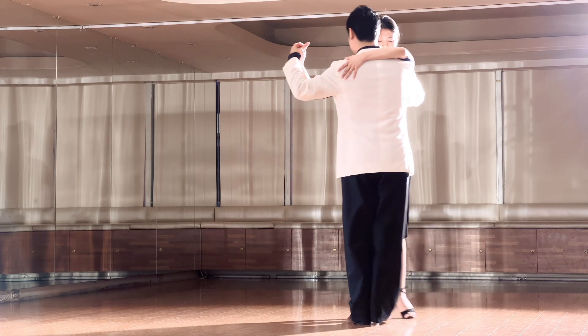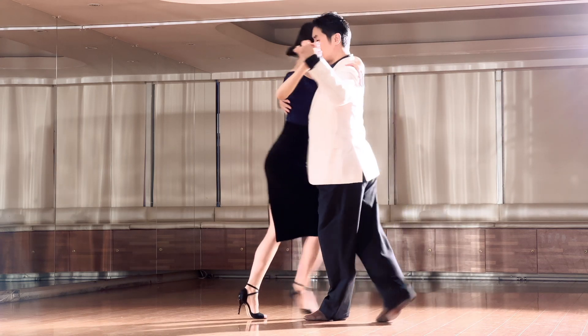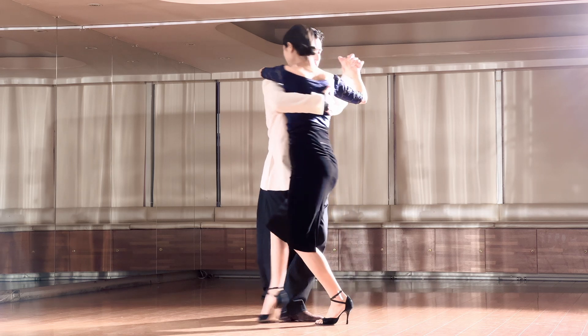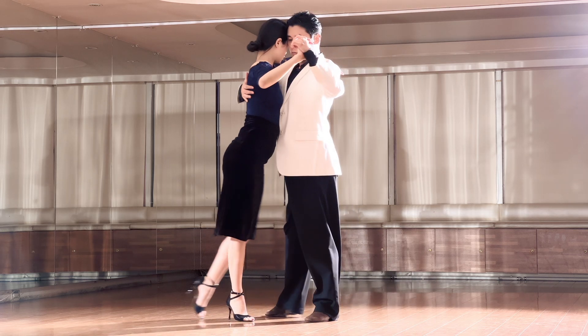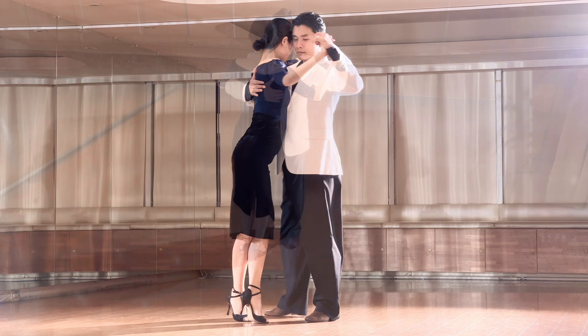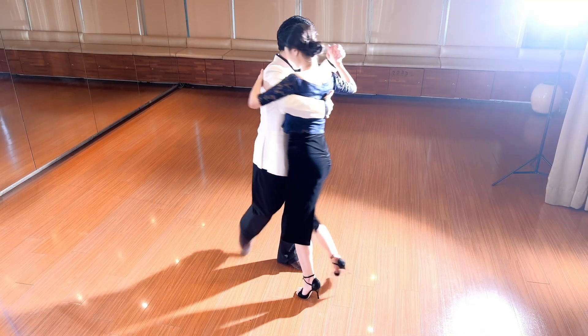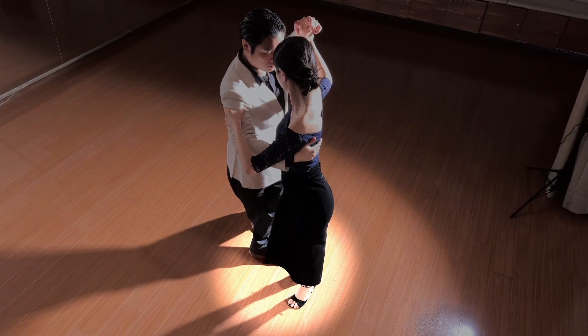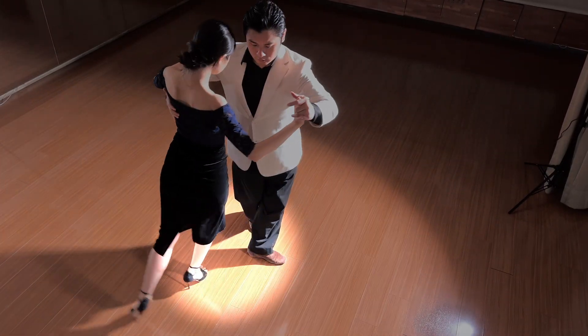When the woman enters your embrace, your dance becomes her dance. The man's steps are simply a matter of turning his upper body, at most understanding the circle. In the medialuna, the man is the center of the circle, and in the front ocho, the center is between the two.